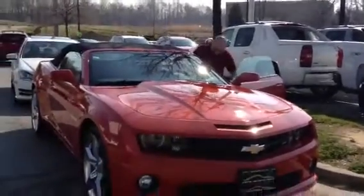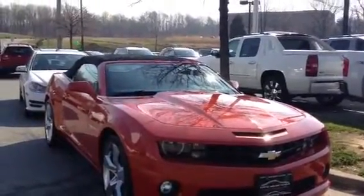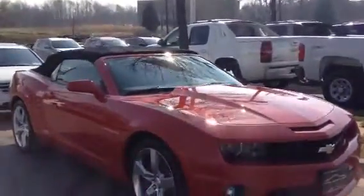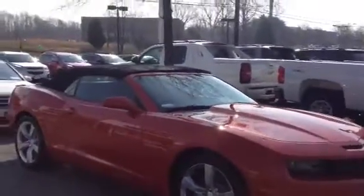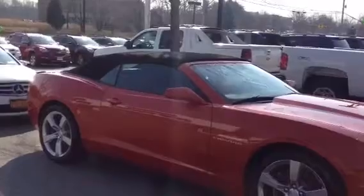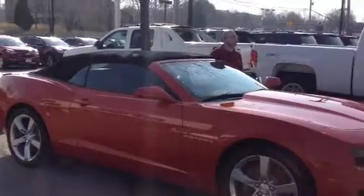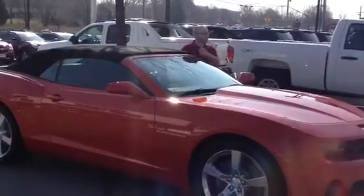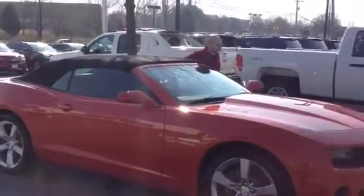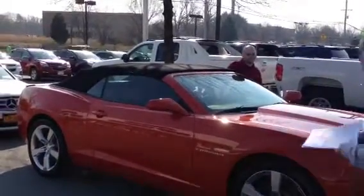We can go and get finished. Let's go. Joe, what button puts the roof down? Where is the button for the roof? It's up here? Is it up here? It's in the front. Up the front.